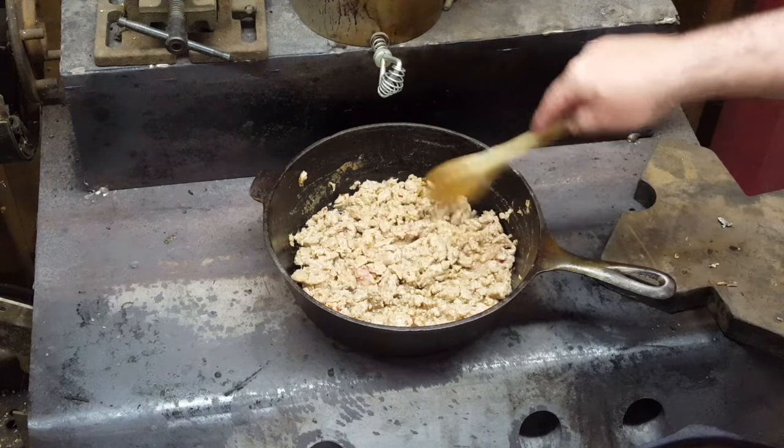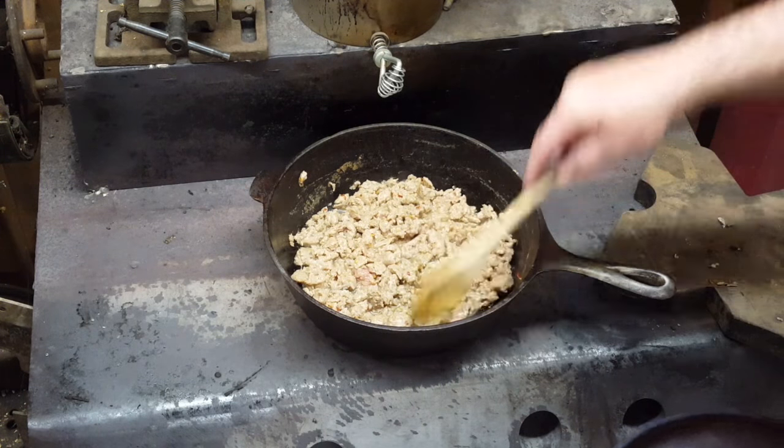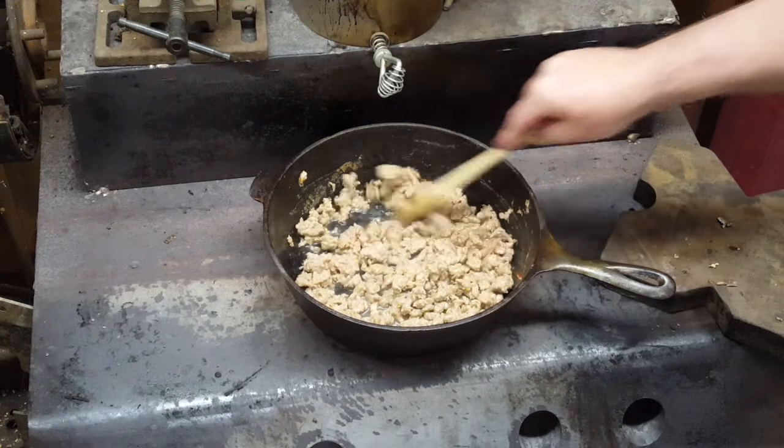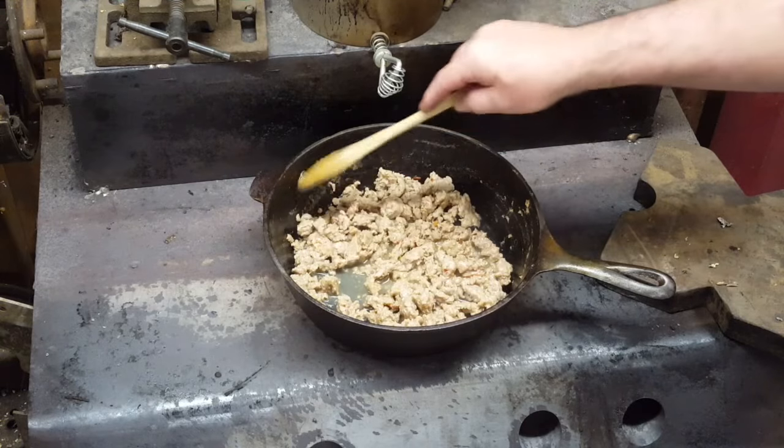How many of you have ever eaten wild hogs? These things, man, they're out there working for a living — they're not up in a pen getting fattened up. They're rooting around just to survive.